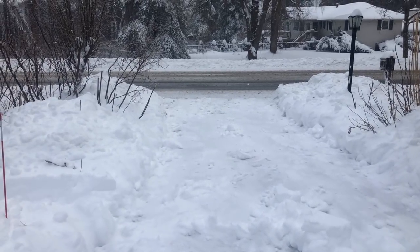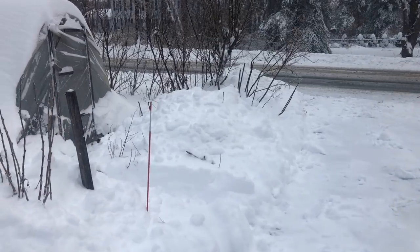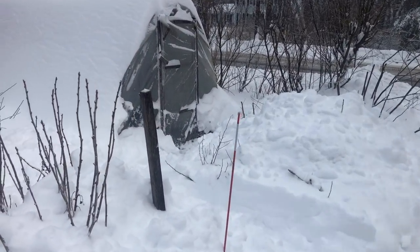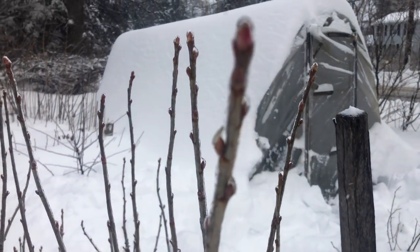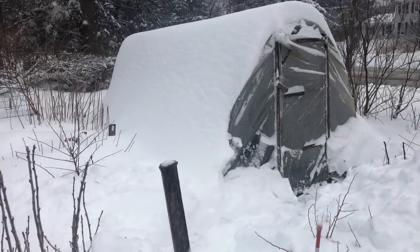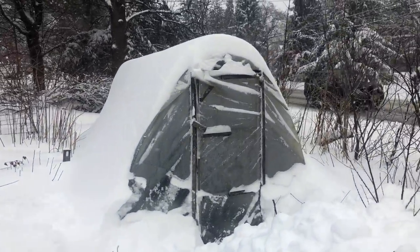Definitely not a light snow — somewhere around eight inches, maybe — but a very heavy layer of ice underneath throughout the whole process. All the branches that are exposed have some real nice ice on them. Kind of a stressful snow in some ways, but here you can see one of our cattle panel high tunnels.